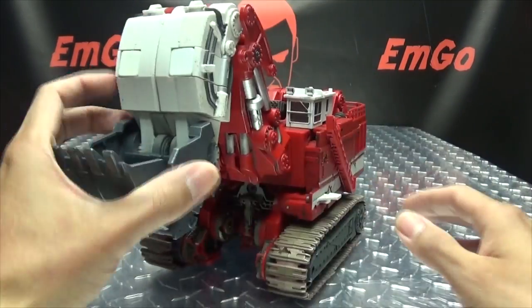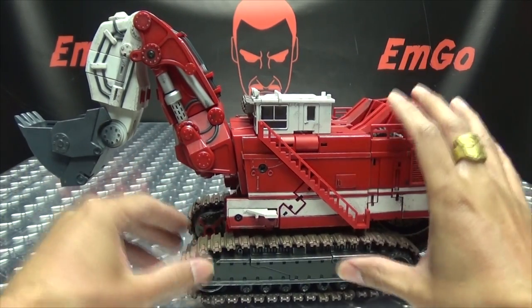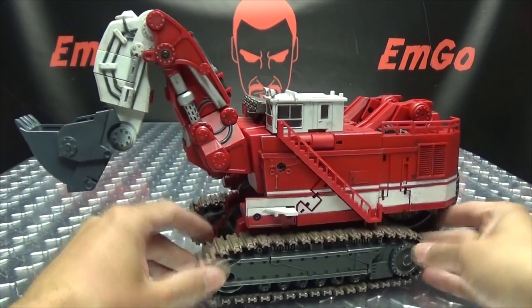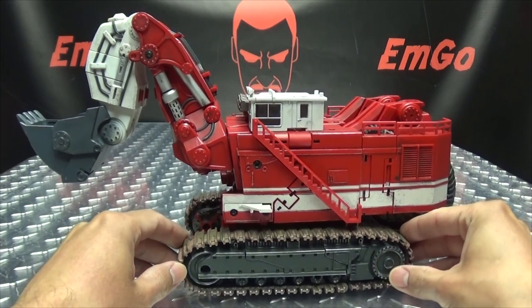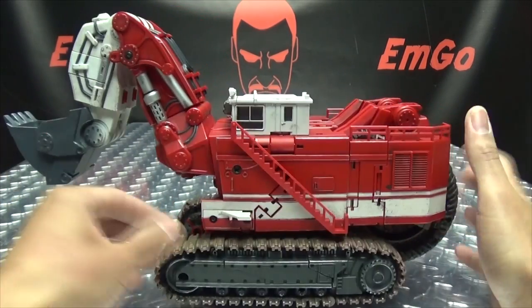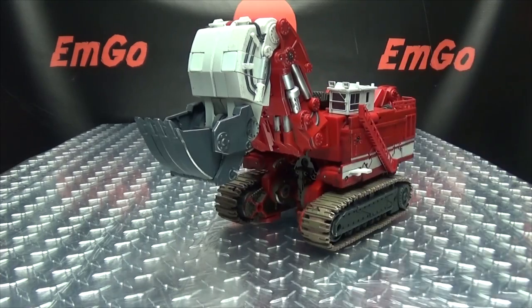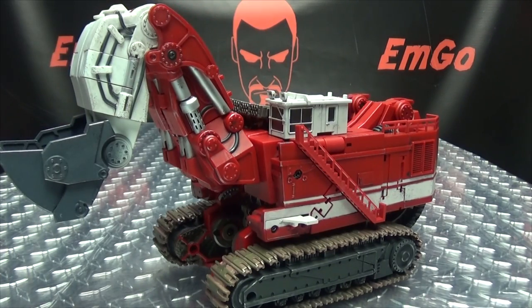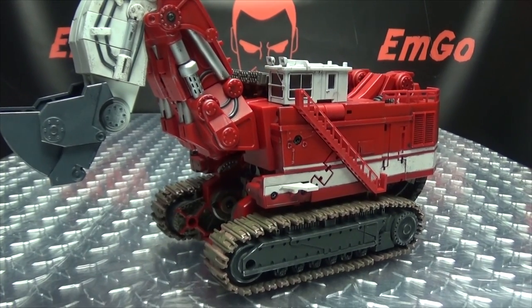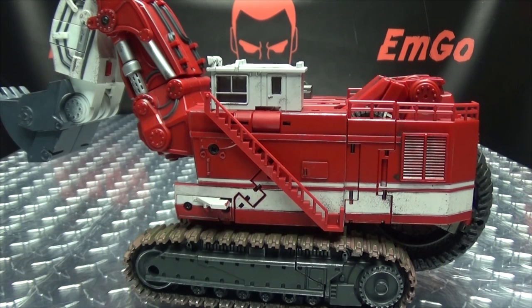That is basically it for the alt mode. I mean, it looks quite good, and again that's pretty much the only compliment I can give it — it looks great, looks really nice. I believe this figure is based on the Legends Scavenger — I think that's the figure they used as their base for this one. And they used the Legends figure as their base and they still couldn't get the engineering to work right. It makes no sense. But anyway, that's basically it for the alt mode. You can get a good spin out of them though — good spindage going on there. But as usual, first we'll go into combine mode and then we will go into robot mode.